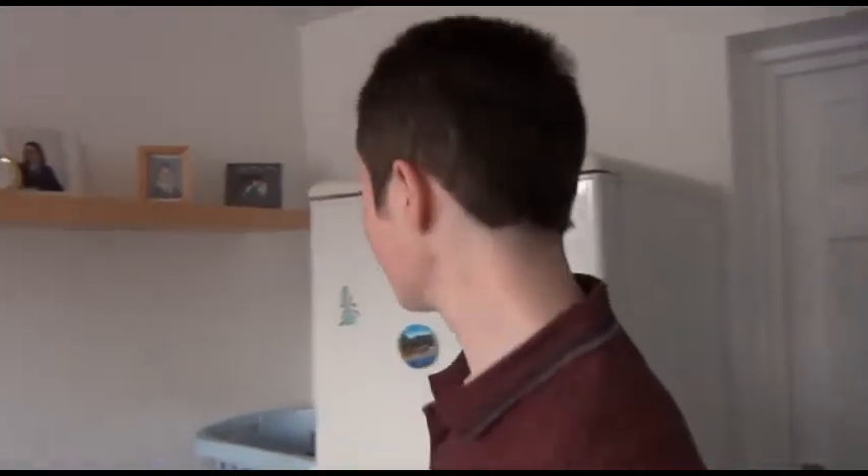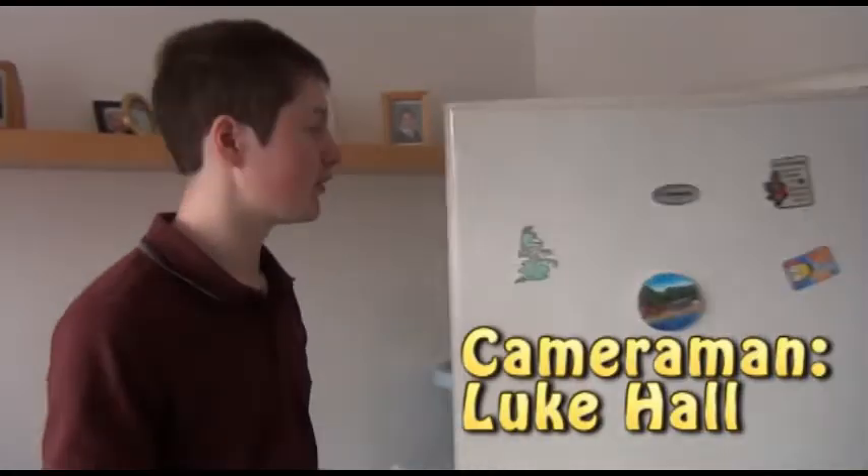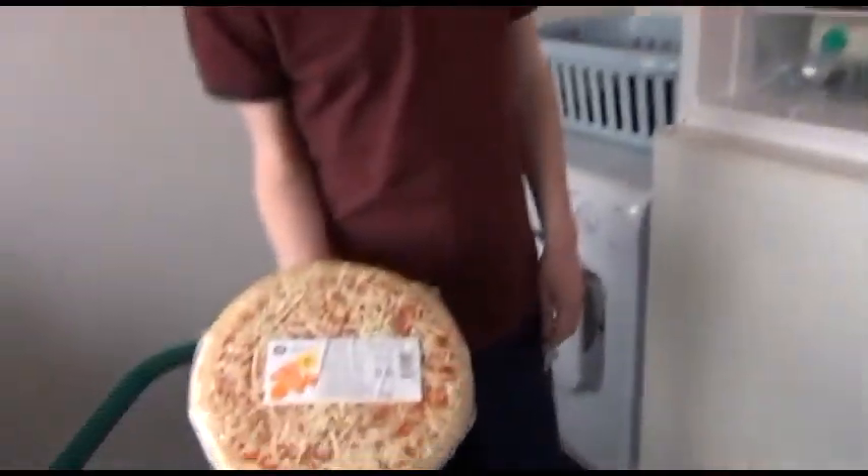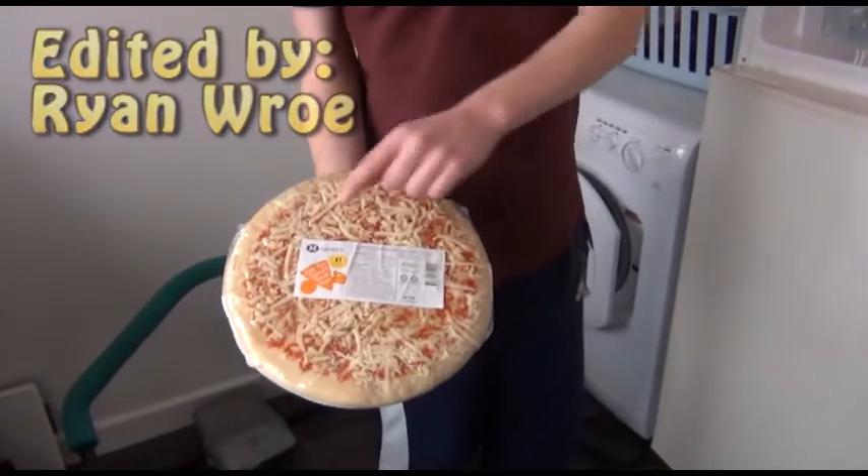Thank you all for watching my perfect mashed potato. I hope you agree. But next time on Ryan Rose's Perfect Kitchens, I'm going to show you how I cook a pizza from Tesco.